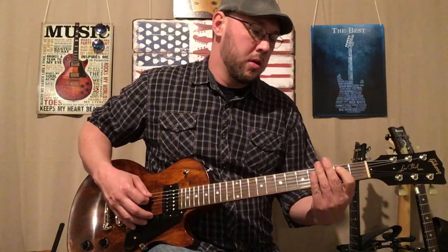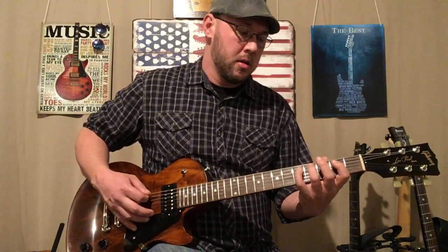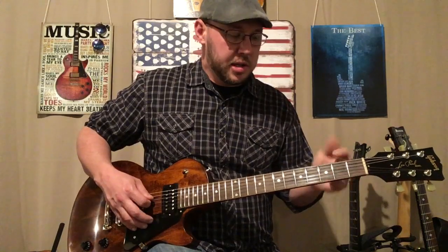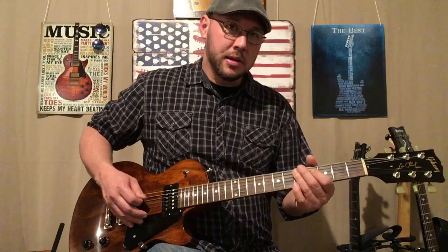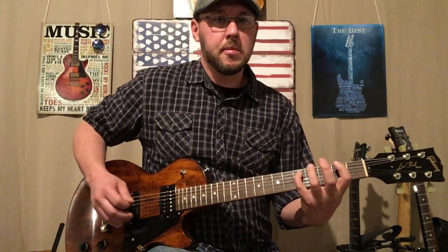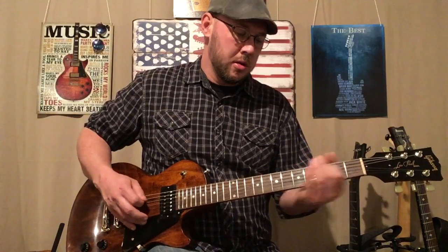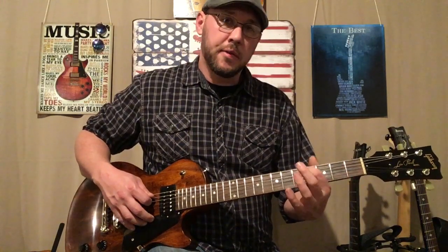A couple more times, then you're going to go to the 2nd fret of the A. Back up to the 5th fret of the A. 4th fret of the A. And then 2nd fret of the D. And then laying back on the 5th fret of the A. That last little part is: 2 on the E, 3 on the low E, back to 2 on the E, and then 4 on the E.